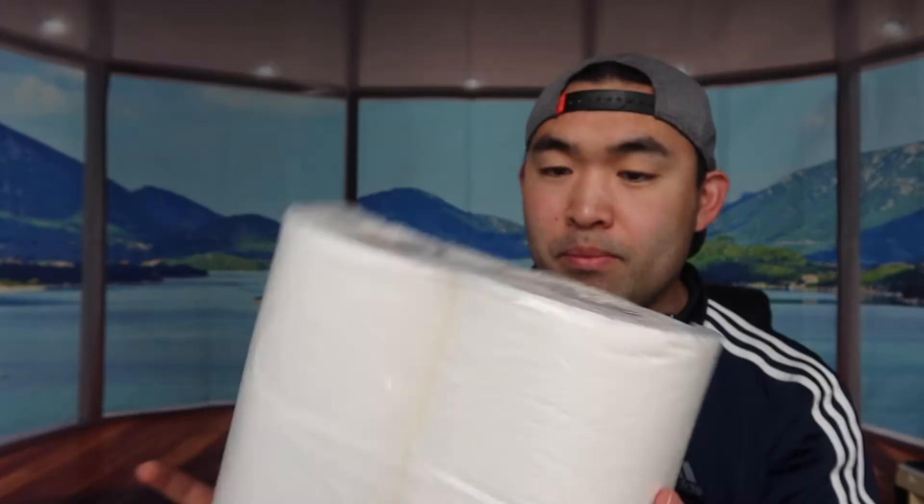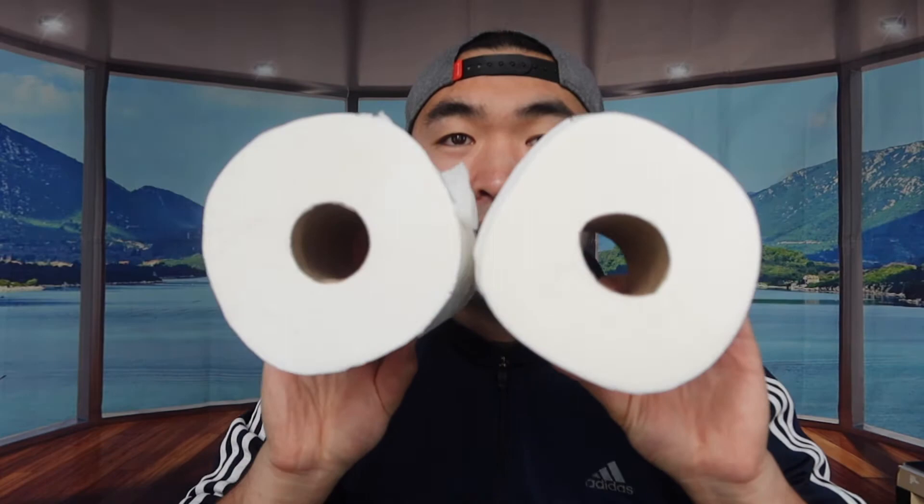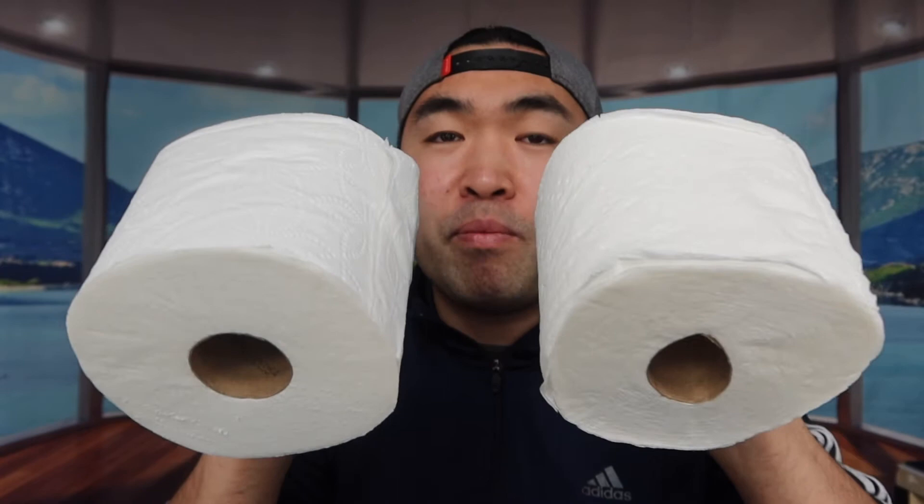Let me actually open up one of the Charmin ones to show you what it looks like. Each one is in a pack of six, all wrapped up. This right here is the Kirkland brand one and this is the Charmin brand — they look like the same amount. But when you feel the texture between both of them, the Charmin one feels a lot better — still soft, but definitely more absorbent compared to the Kirkland brand.